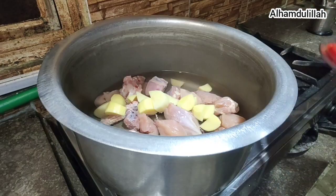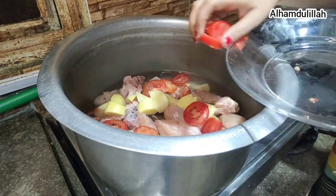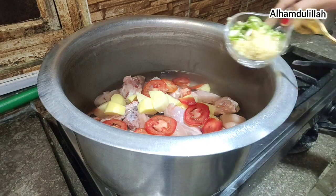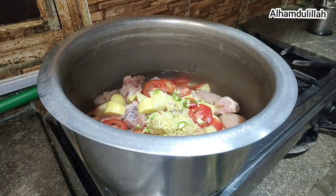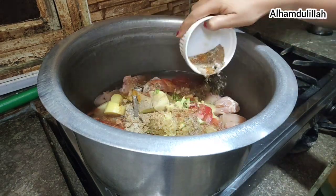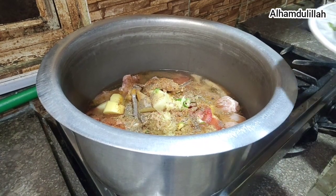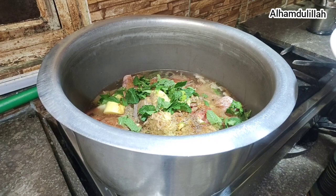Eat one tomato, cutting in slices — put it in. Now add the ginger garlic, chili sauce, green chili, and the spices — whatever you have in your kitchen, mint, coriander. Spices depend on your pocket money — put whatever you have in the kitchen.